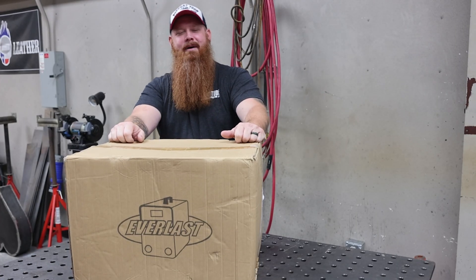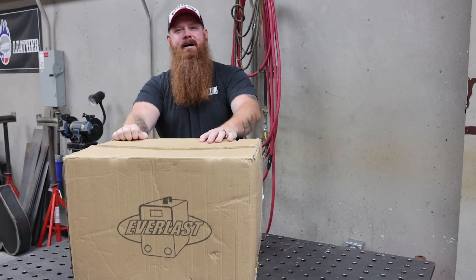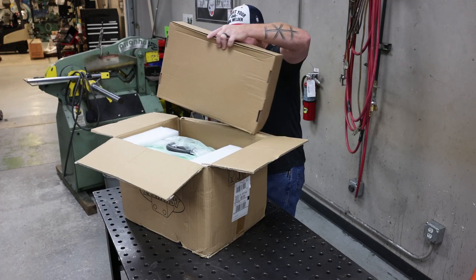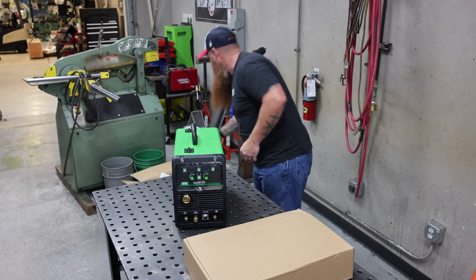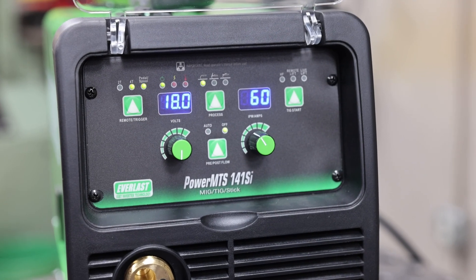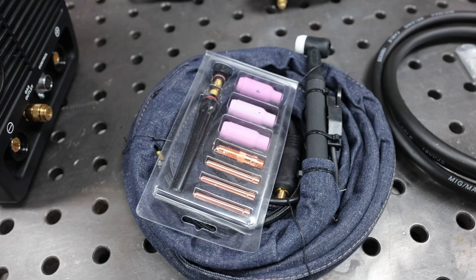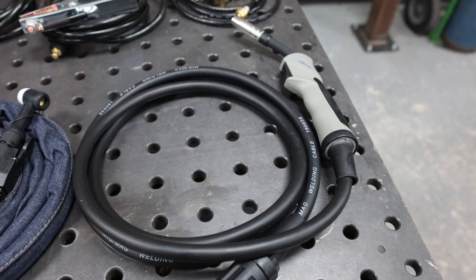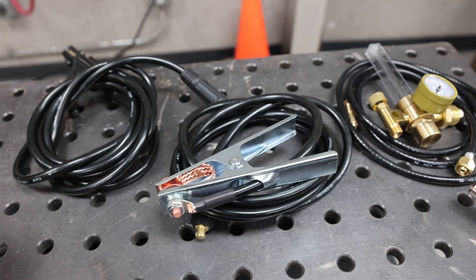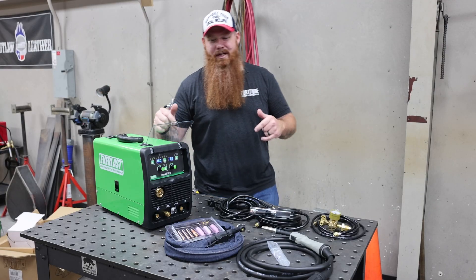Jason with Arc Junkies Podcast here, today we're unboxing the MTS 141. The Power MTS is a multi-process machine featuring MIG, TIG, and stick. It comes with everything you see here right out of the box: a TIG torch, MIG gun, electrode holder, workpiece clamp, flow meter, and a gas line — pretty much everything you need to weld right out of the box.